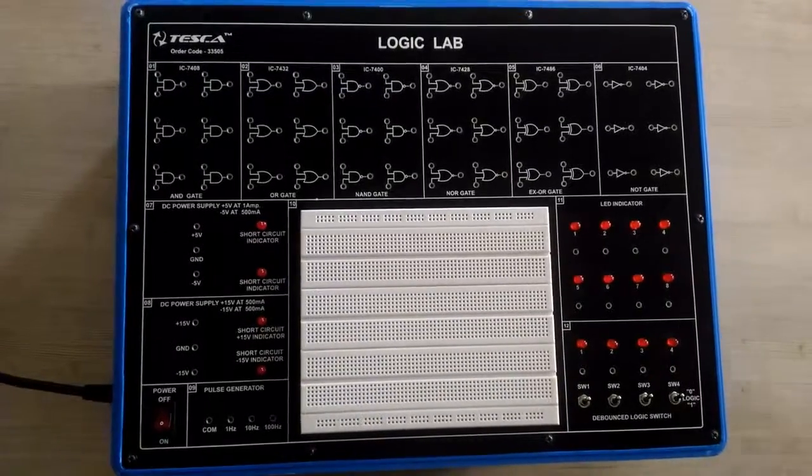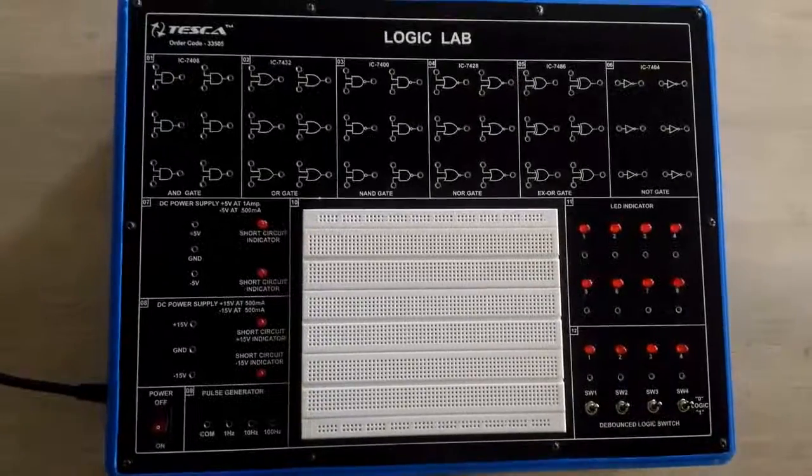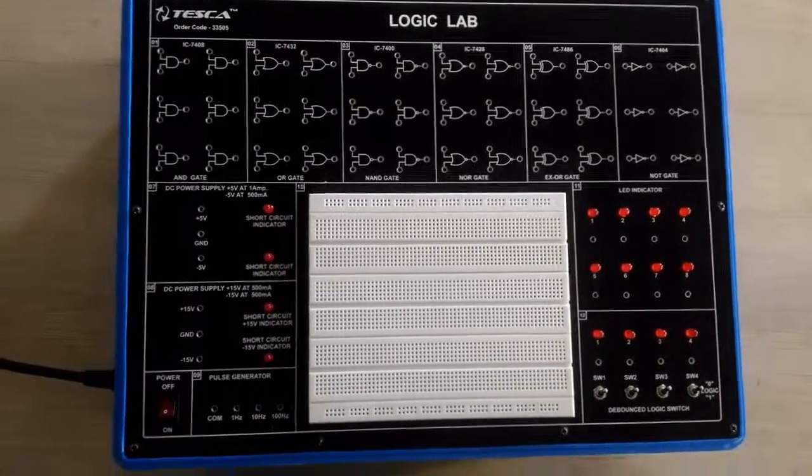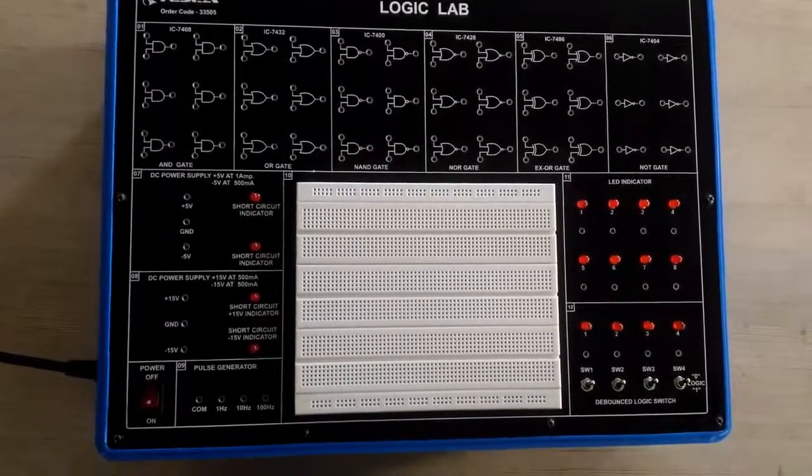Welcome to Tesca Technologies Private Limited. Today I'm giving the demo of the Trainer Kit Logic Lab. Its order code is 33505.